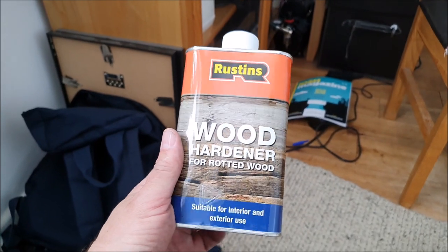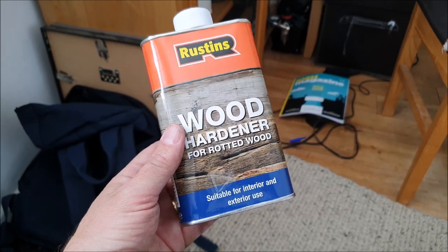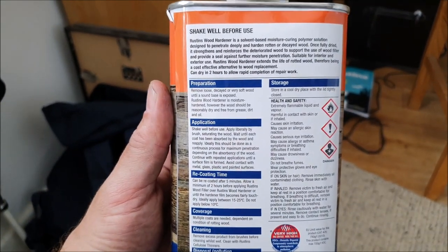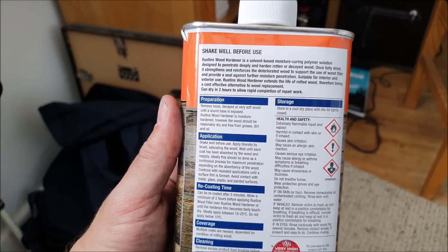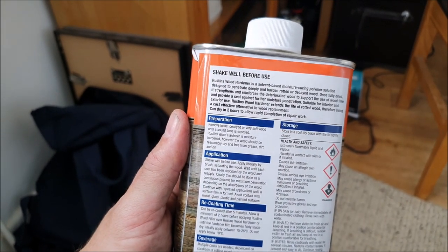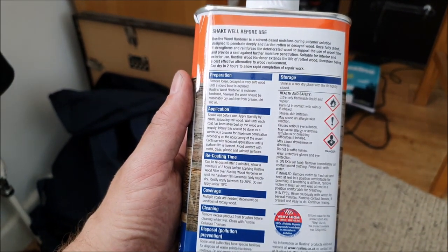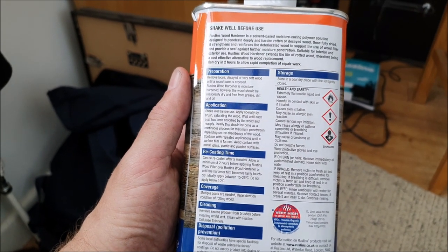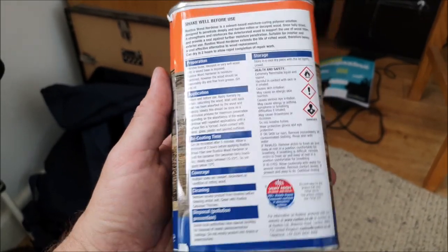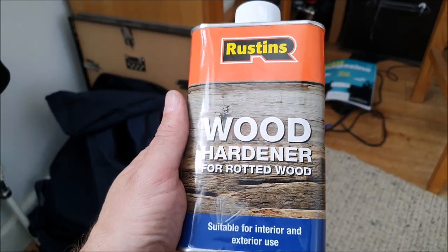This is the stuff I've bought — a Rustin's wood hardener for rotted wood, suitable for interior and exterior use, so that sounds like it fits the bill. Basically you remove all the loose wood until a sound base is exposed. I'll see if I can get some of the looser bits off, then apply it with a brush in repeated coats until a hard surface is formed. Let's give it a try — I'll start by removing any obvious flaky bits.